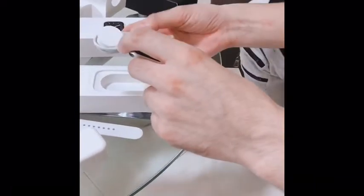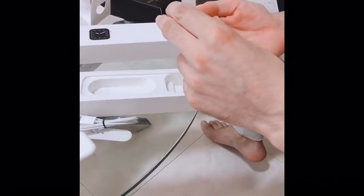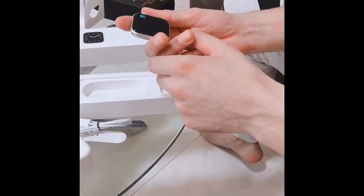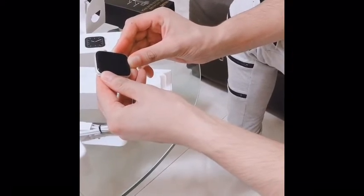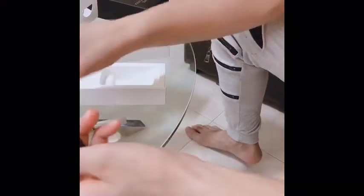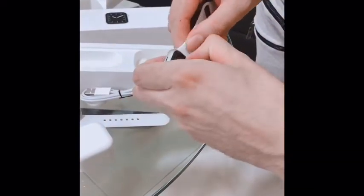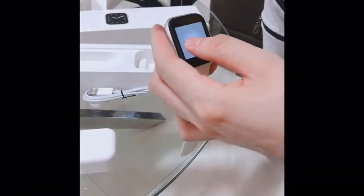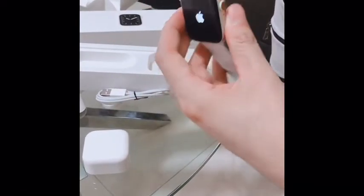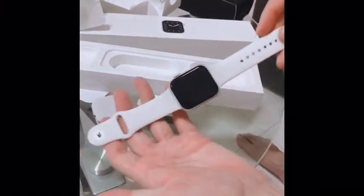Here is the USB. This is all about my new watch. Let me turn it on. By the time it turns on, I'll show you how to fix the straps. Let's fix this one first — it's very easy. Oh, I think I put it on the wrong side.